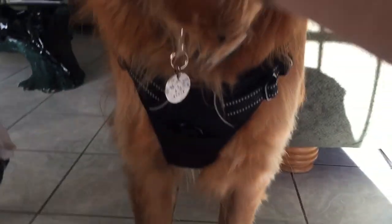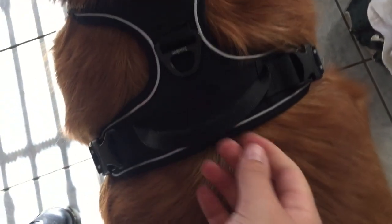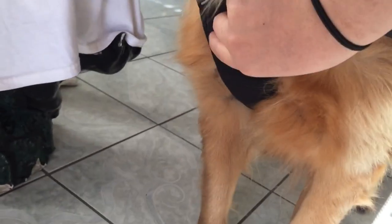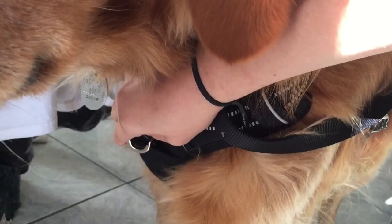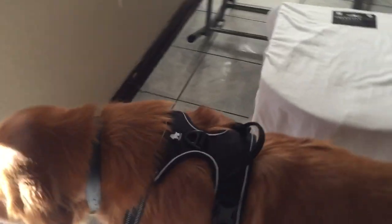Another feature people mentioned is that in the car you can put the seat belt through here for more safety. Here's my regular nylon leash — you can put the leash in the back ring or in the front O-ring. And there we go — that looks really good.